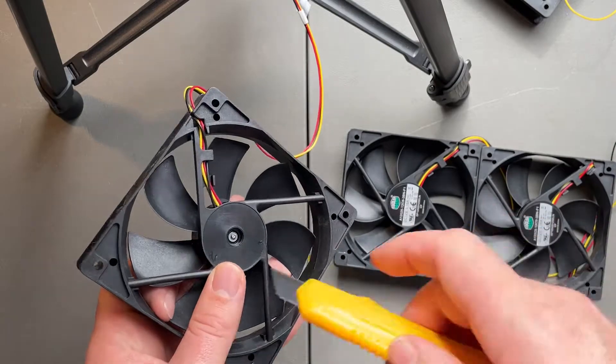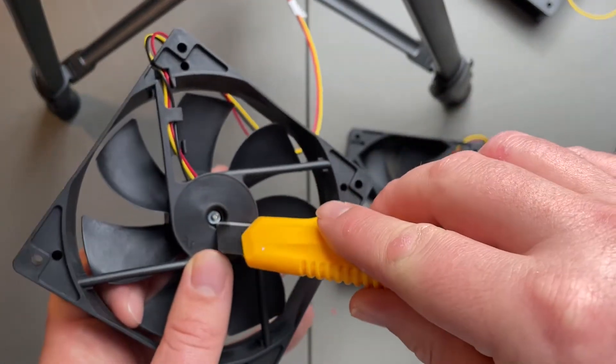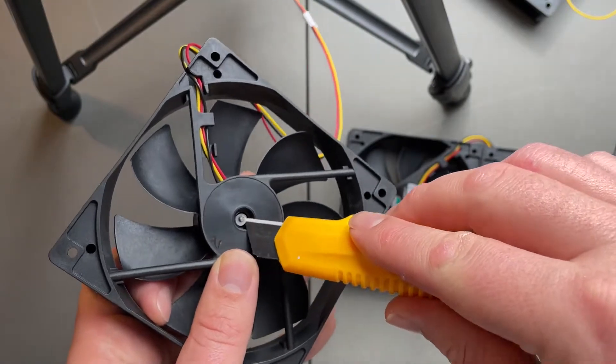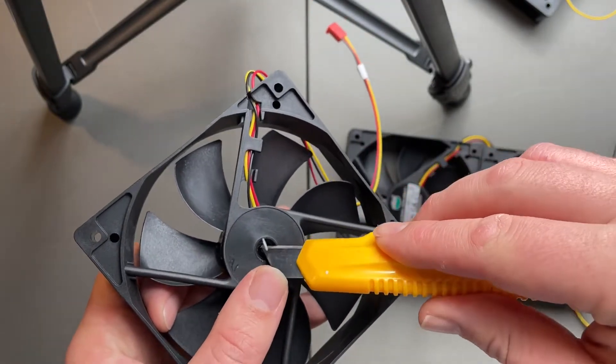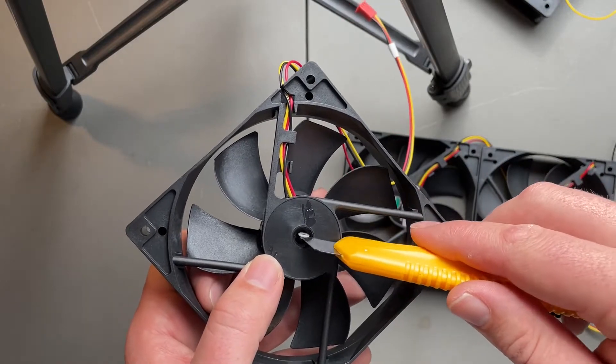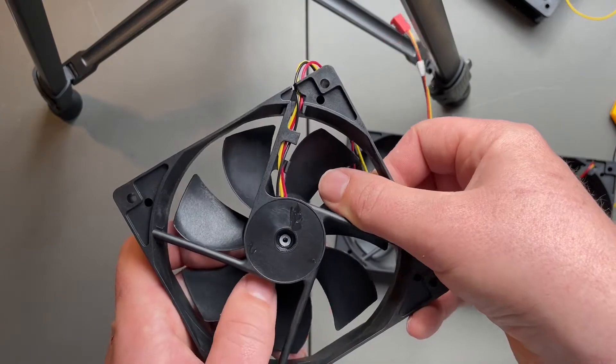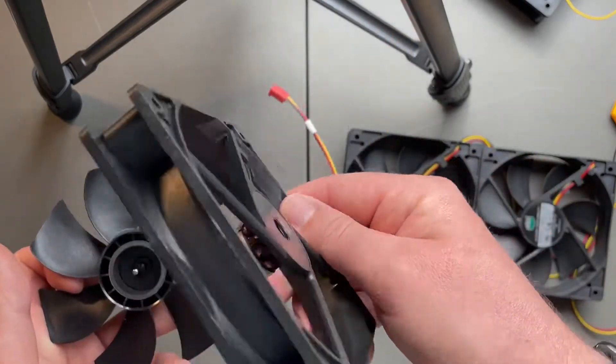You're just going to want to remove that sticker, and below it you'll see a little rubber stopper and then there's a little ring clip. Just pop that out — it's got a split in one point of it and the grease will hold it in place. You can just push it back in the hole and the fan pops right out.